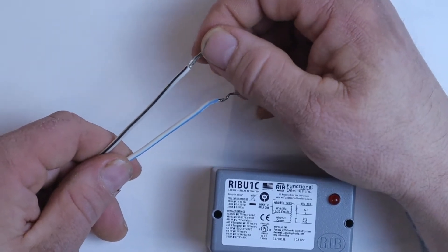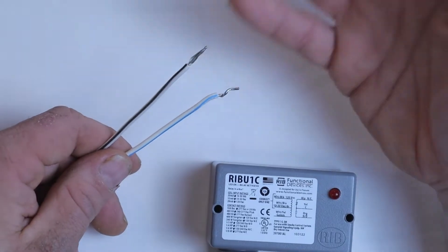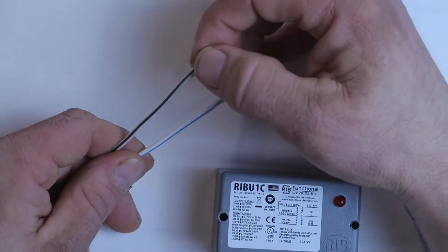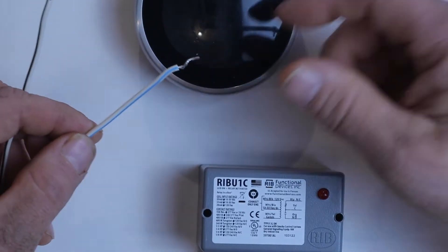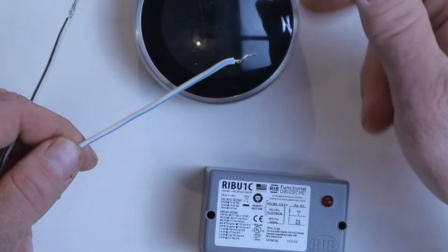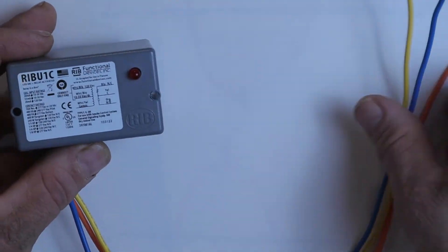The black and white is for 120 volts. So if I had a light switch and I wanted to control a 120-volt circuit that powers the lights in my kitchen, I would use the black and white wire. On the other hand, if I had a control device like this Nest thermostat here that runs off of 24 volts, I would use the blue and white, because that is the low-voltage wire to connect to a low-voltage circuit.